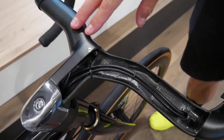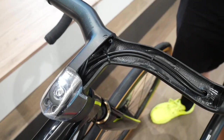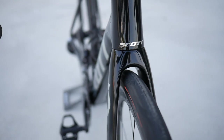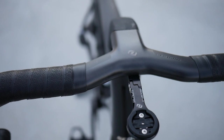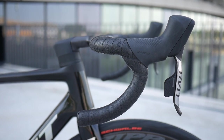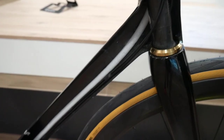How come that doesn't affect the way the bike handles? Because the rotational axis at the bottom is exactly the same as on the bottom bearing, so you don't feel anything — it still rotates around the same axis. And obviously you've worked with Syncros on that, because it's not just an integrated bar and stem you can do that with — you've also done it with a separate stem and bar to integrate it. That's right, yes, exactly true.